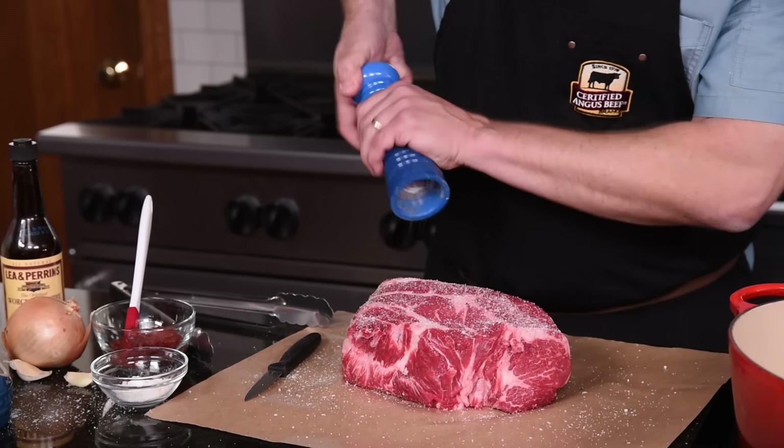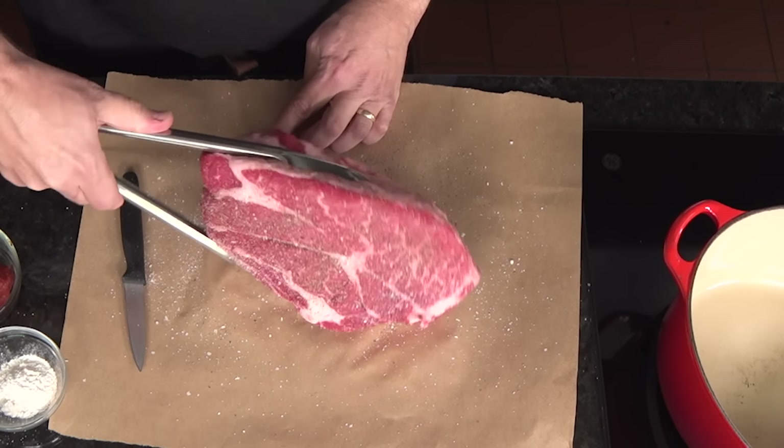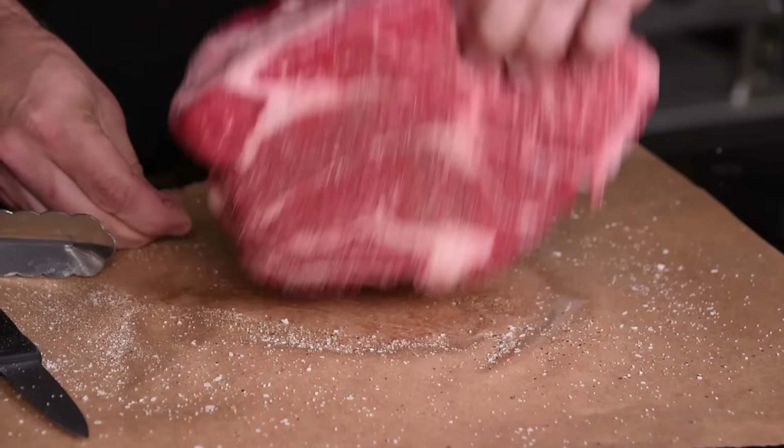Start by seasoning it with salt and pepper. I use kosher salt and fresh cracked pepper to make sure the top, the bottom, and the sides are nicely seasoned.